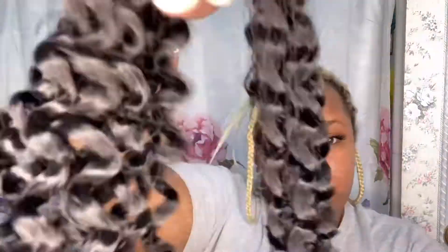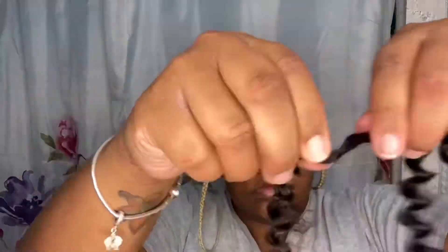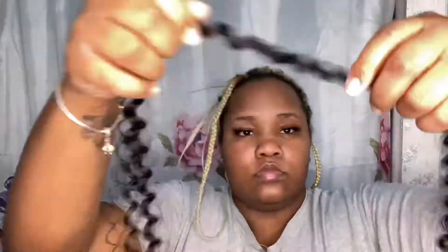If you guys like this video and if you do this style, please comment and tell me how it went and show me your results. So the first thing we're gonna do is get the hair, then we're going to separate one of the curls so the hair is fluffy when you want to crochet it under your braid.